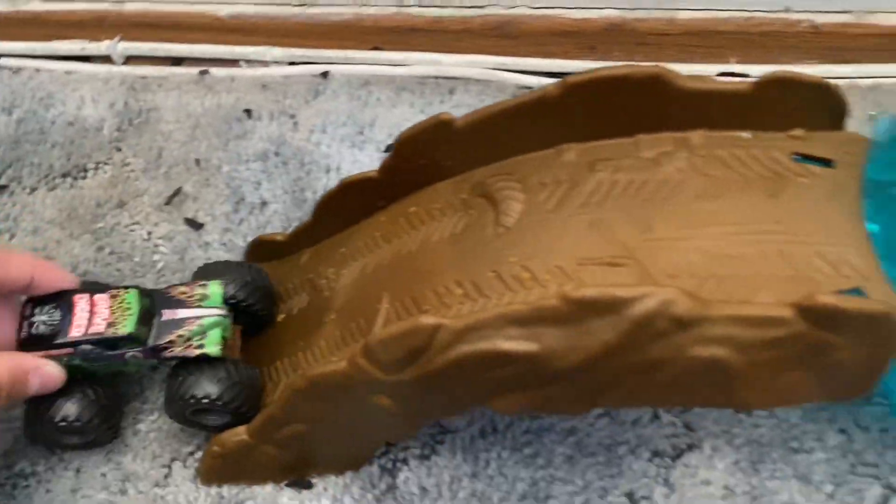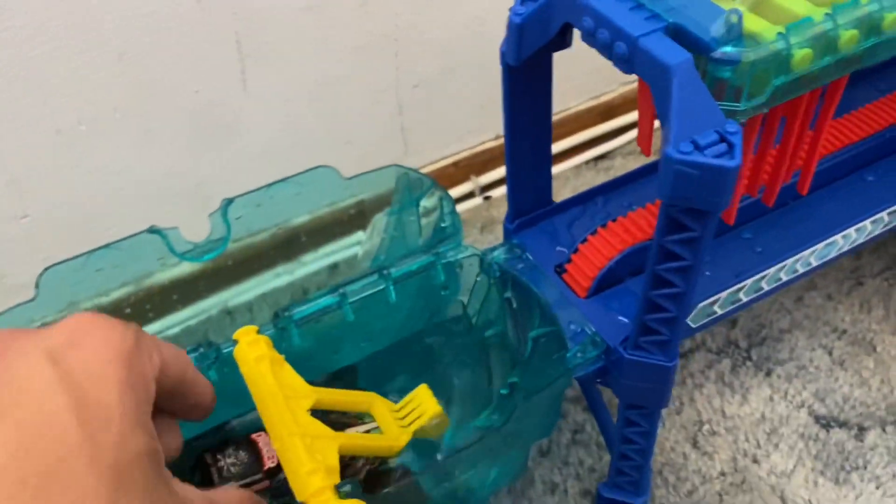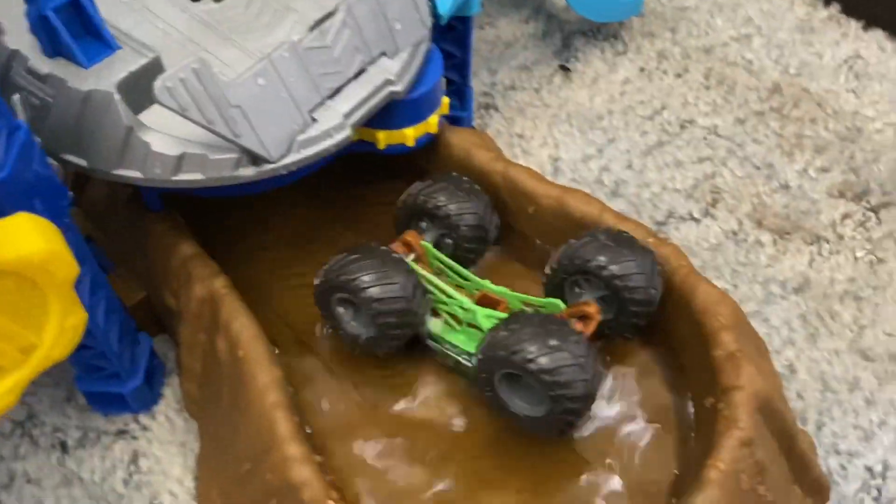Now we got Grave Digger from the brand new Dirty to Clean series. Grave Digger is going to get in that warm water and get all nice and clean. Here he comes — bring him through the car wash. That is so cool. Now he's going to go into the spinner and go right into that ice cold water and get all dirty again. Now Grave Digger is mega dirty — look at all the mud on him right now.